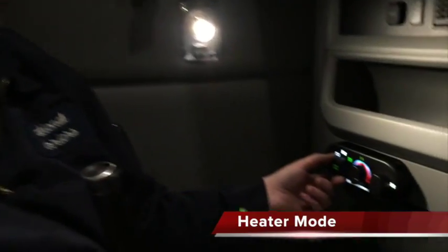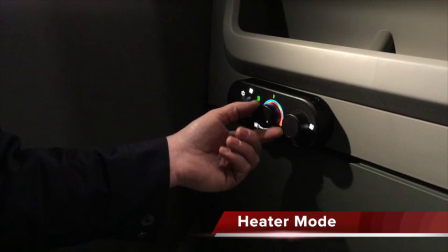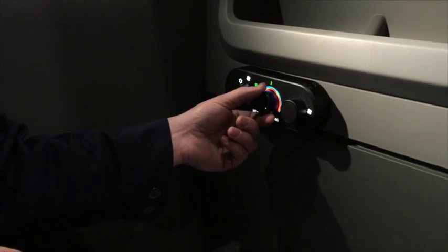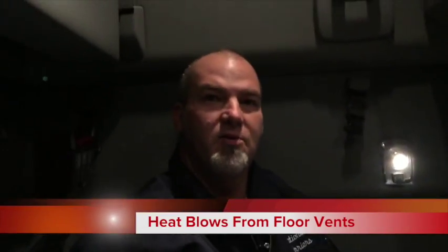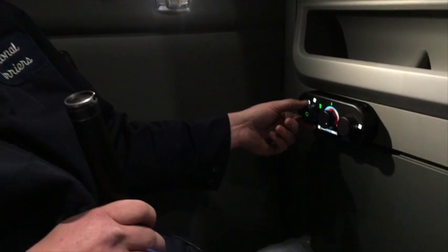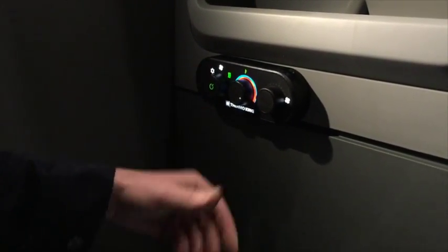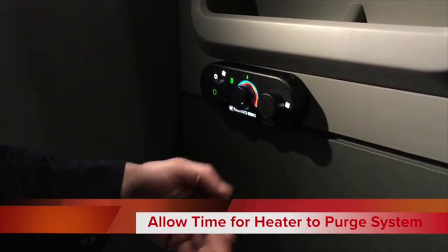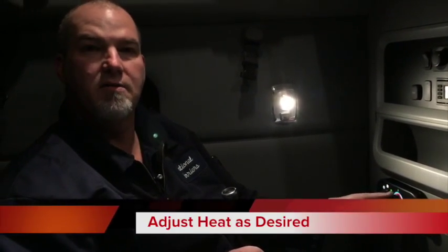Now we're going to swap over from air conditioning to heat mode. Turn the heat all the way up, and make sure you take the fan and turn it all the way down. The heat blows from the bottom floor vent only. When you have the heater on, it takes about two minutes to purge the fuel system before it starts getting warmer. After about two minutes you'll feel it getting hotter, about three minutes a little bit hotter, and it takes about five minutes to reach full operating temperature. Once it's up and running, you can adjust the heat hotter or colder however you want.